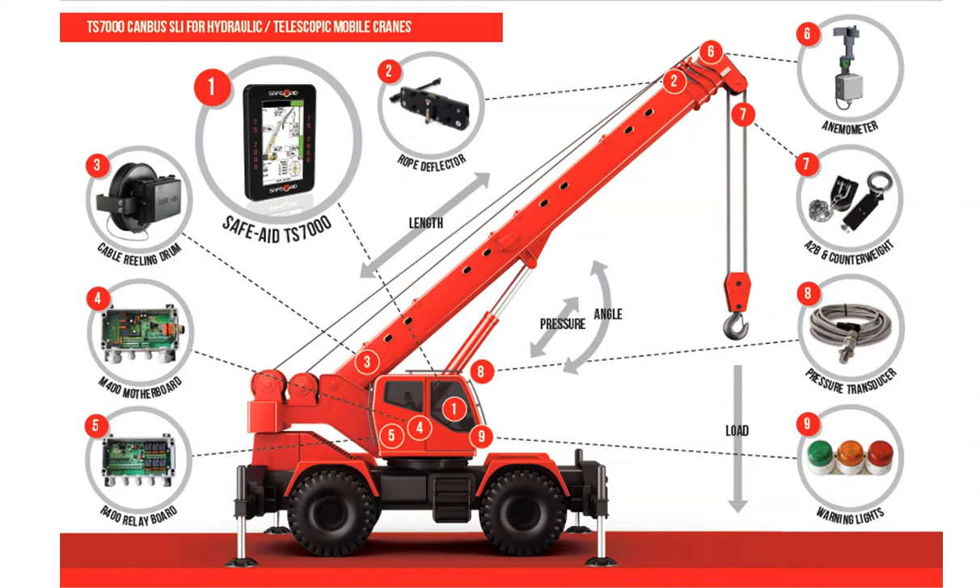If the anemometer is hard-wired, the signals are transferred via the boom length cable, back to the cable reeling drum, and then to the central CPU. In most cases, the wind speed data is logged by the system, and reporting of wind speeds to an onboard USB flash drive is standard, and available for historic viewing.